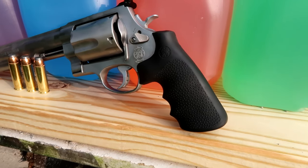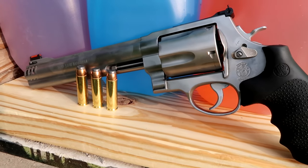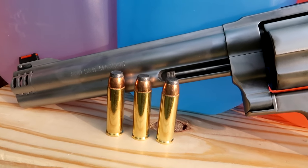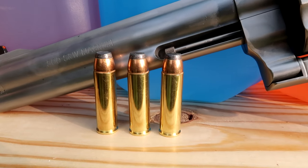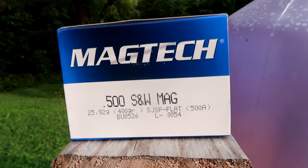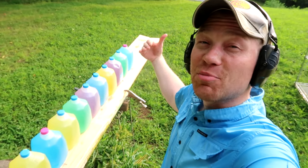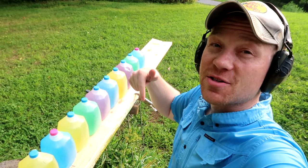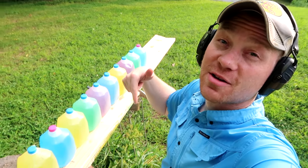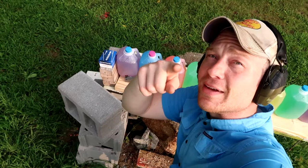Let's take a quick look at the gun and the ammo we're using. We're shooting this Smith and Wesson 500 Magnum — this particular one has a fiber optic front sight and a ported barrel, very nice. And there are those 400 grain soft tip bullets — these particular ones are Magtech 400 grain bullets. Enough talking, let's get to shooting. I'm gonna try to shoot perfectly straight so we can catch these soft tips. I think 14 milk jugs is gonna be enough.